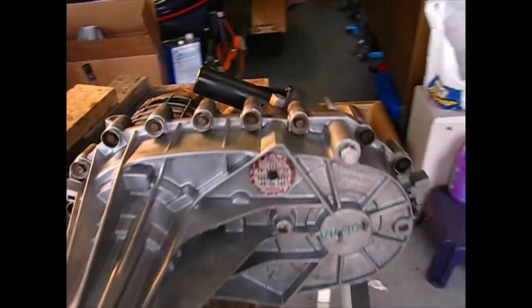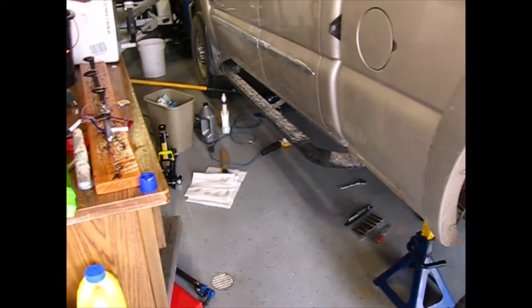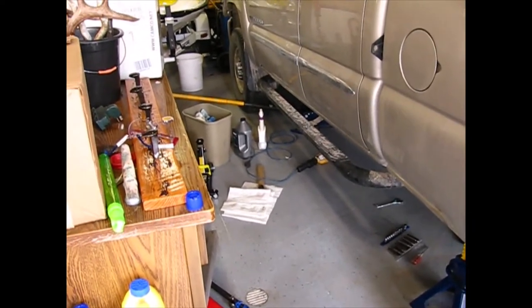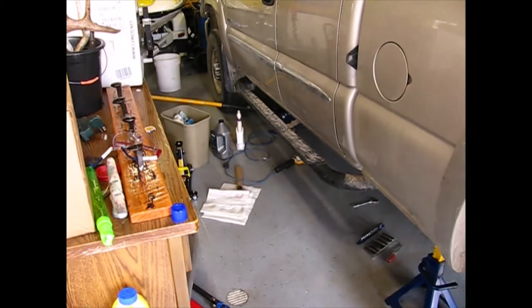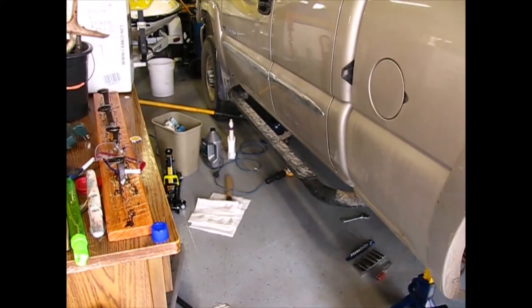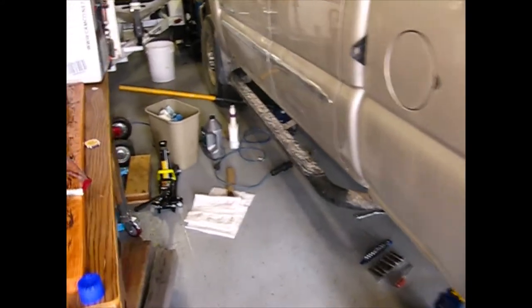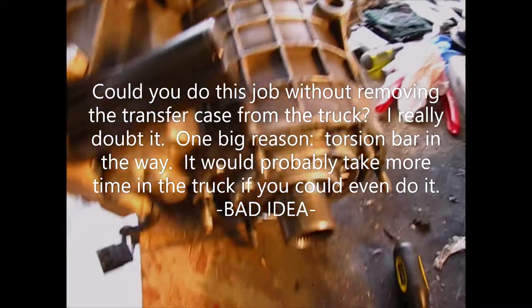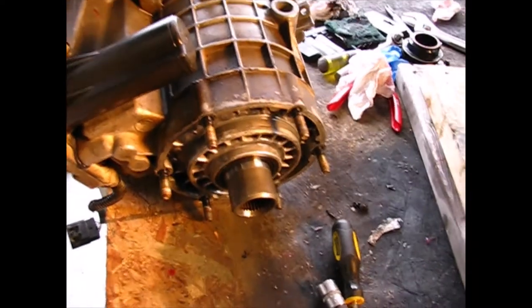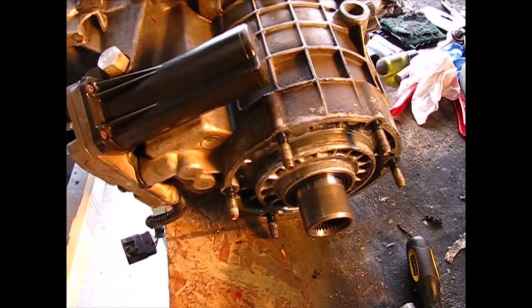Let's start from the beginning. Getting the transfer case out of the truck is not really a big deal. Take the drive lines off, put a jack underneath your transmission pan with a 2x6 or 2x8 so it doesn't get damaged, lightly take the pressure off your transmission down to the crossmember, remove the crossmember — all that's just basic mechanic stuff. Then to get the transfer case out I removed the six nuts that hold the transfer case to the extension housing. I've never done it where you take the extension housing off; this is easy to me so I just did it this way.